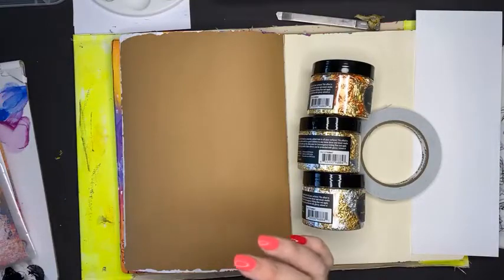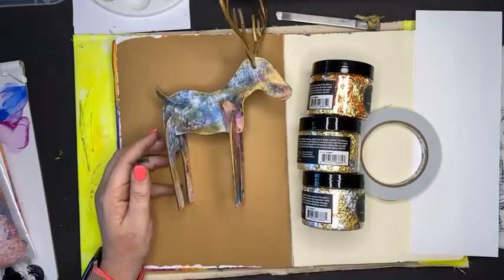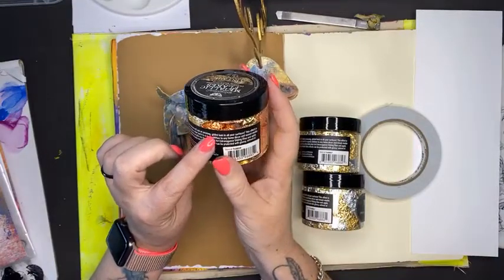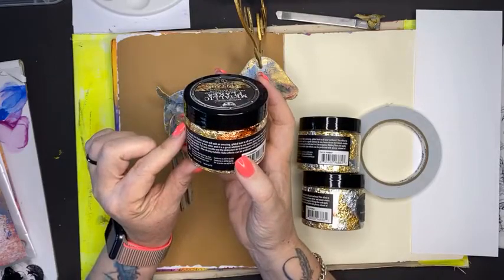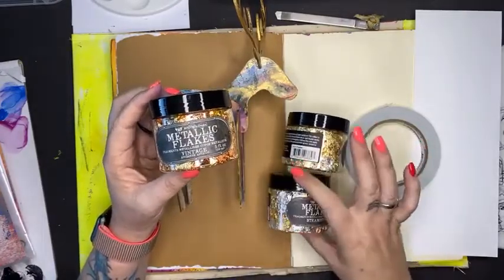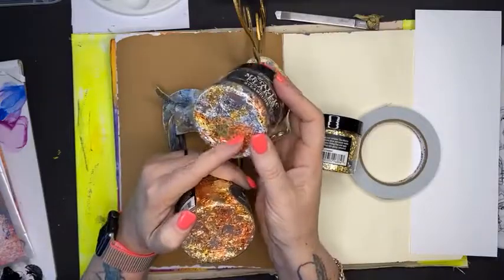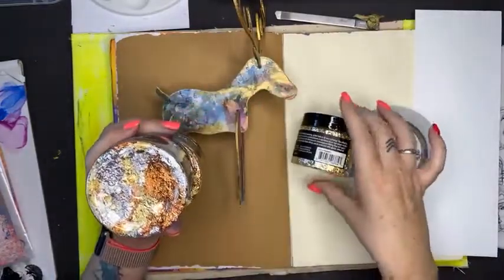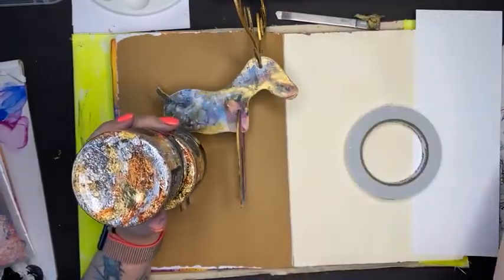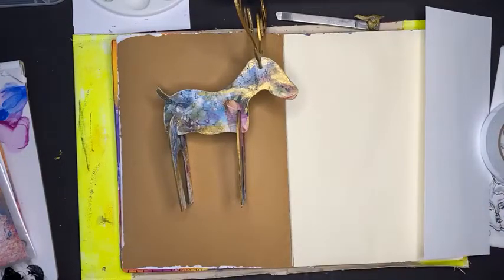Here's one I prepared earlier - I love saying that. These guys are shiny metallic foil flakes which will add an amazing gilded look to all of your surfaces. They're fabulous, so good. This color is called Vintage. This color is called Steampunk, which is copper and gold. This is copper, gold, and silver. And then this set is called Sparkling, which is just gold and silver. A little bit goes a really long way.